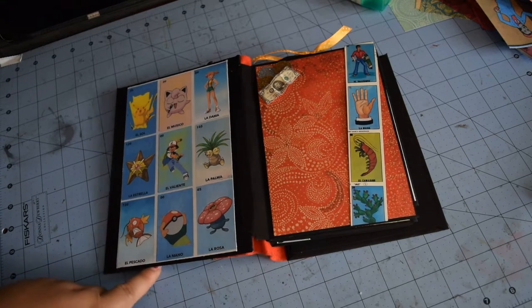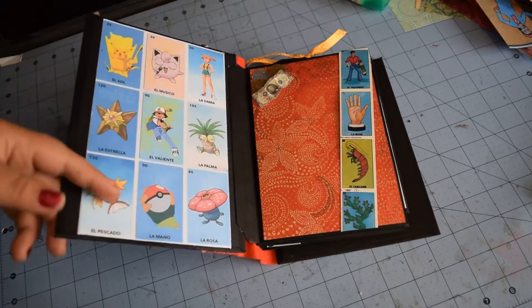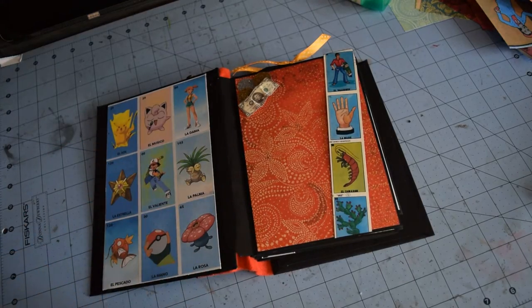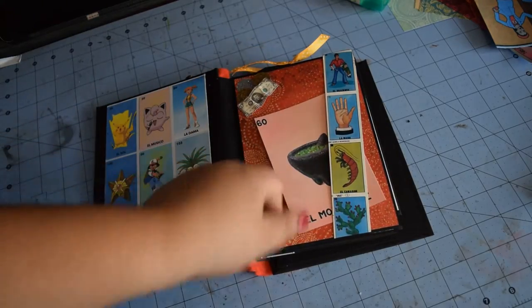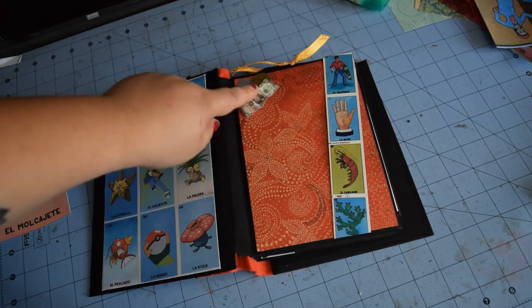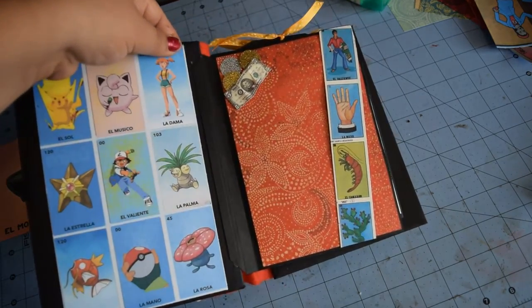This album is actually going to my cousin. He likes Pokemon too, so I found a really cool Pokemon loteria-style card. And here — let me grab a piece of paper to show you — there are slots you can just put pictures into.